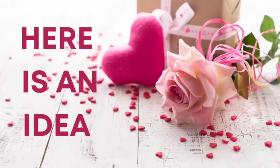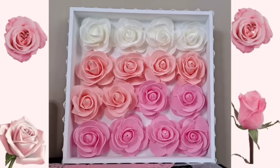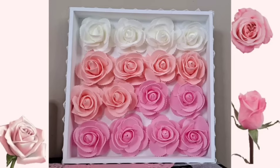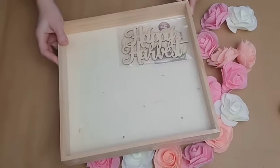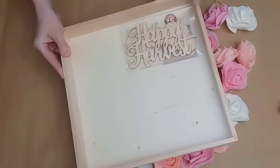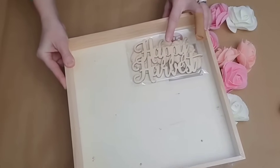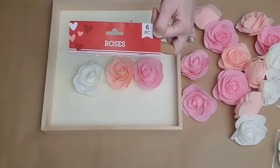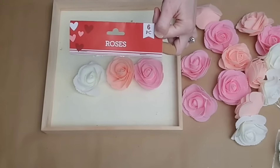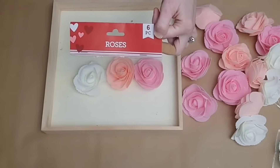This first DIY is so quick and easy, but I think it is so sweet and fun to make. It is perfect for Valentine's Day or even a little girl's nursery. You can find these wooden box frames at Dollar Tree in the plus section — they are $3. Dollar Tree also carries these foam roses in a six pack and they have several different colors.